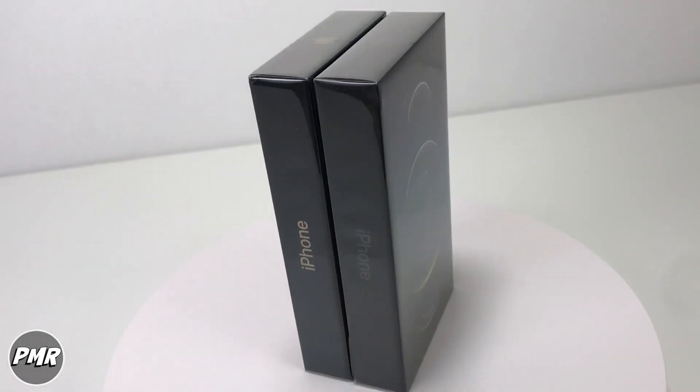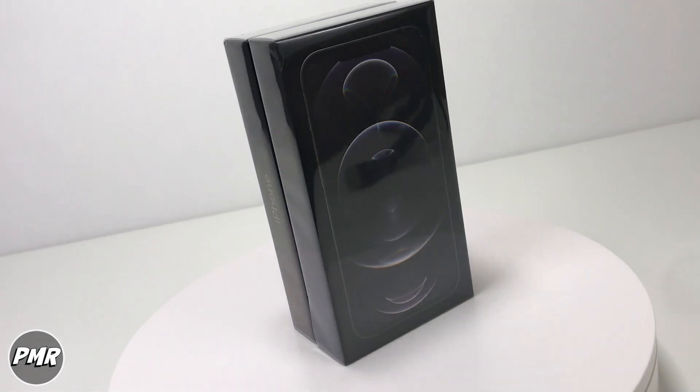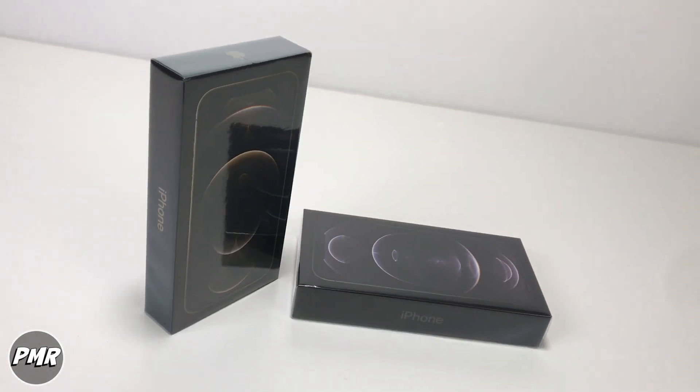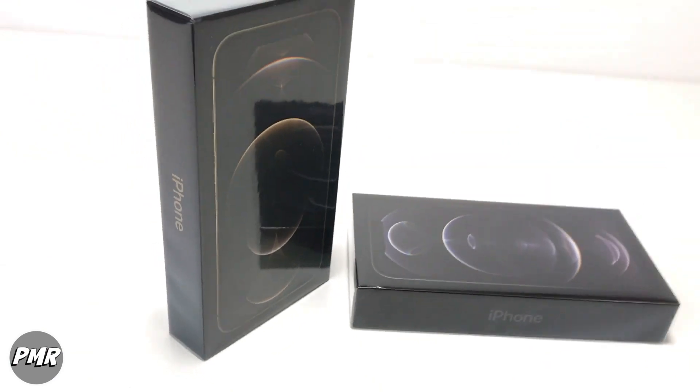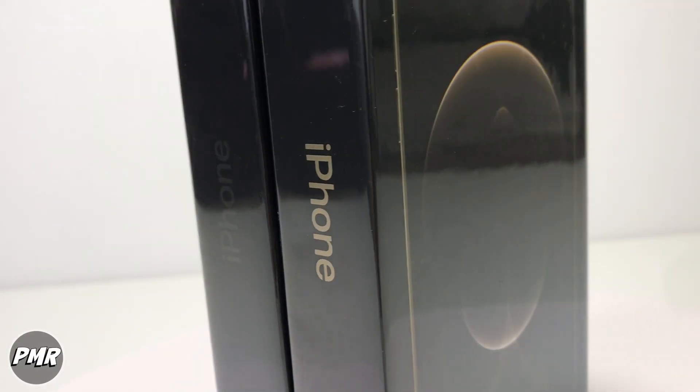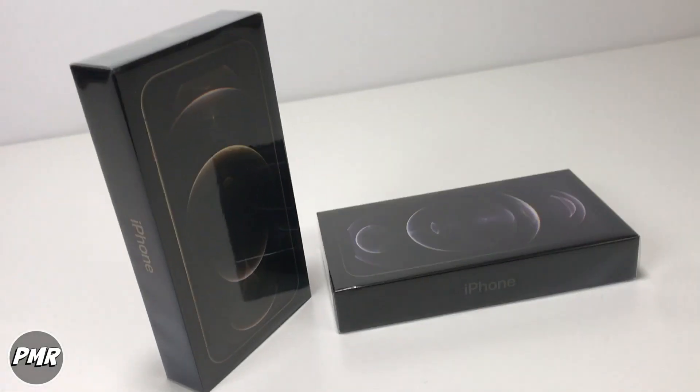Welcome back to PMI. Today we have the iPhone 12 Pro Max. It comes in four colors: Pacific Blue, Silver, Graphite, and Gold. We finally decided to upgrade from the 7 to the 12 — so excited. Let's open it.